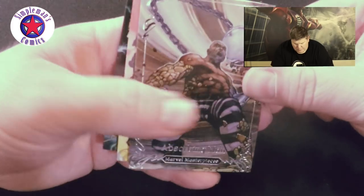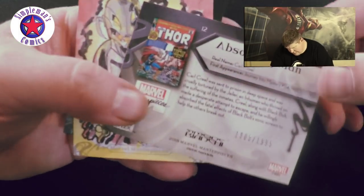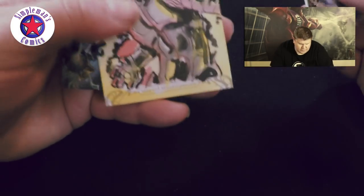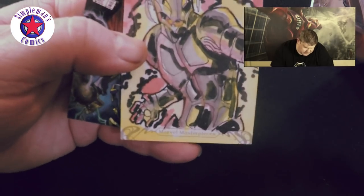These packs are tough to open without messing up the cards. Here we have the Absorbing Man, number 1803 of 1999. We have a sketch card — that's pretty cool — Ultron. I like that.